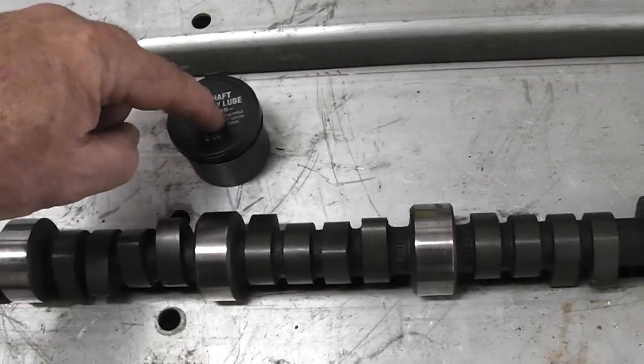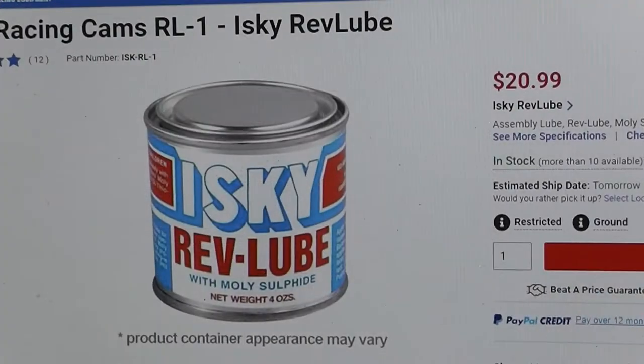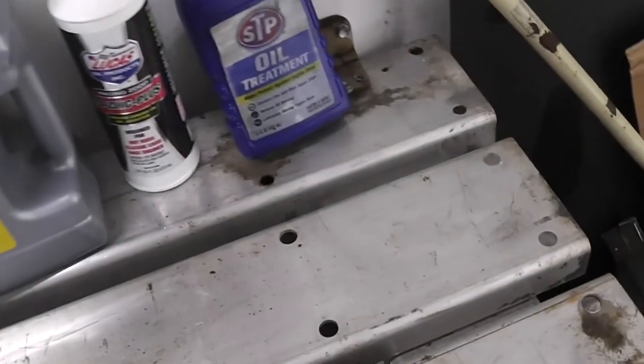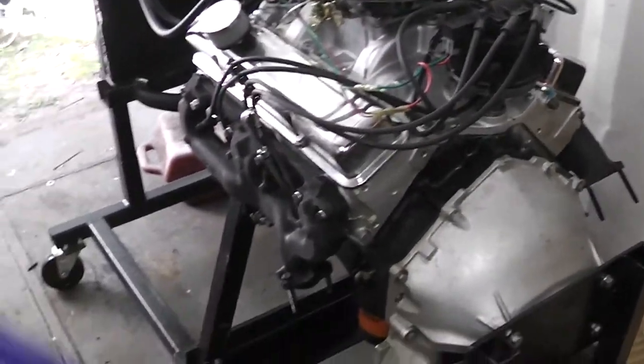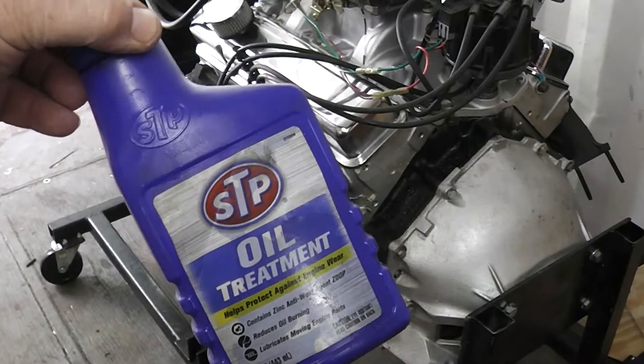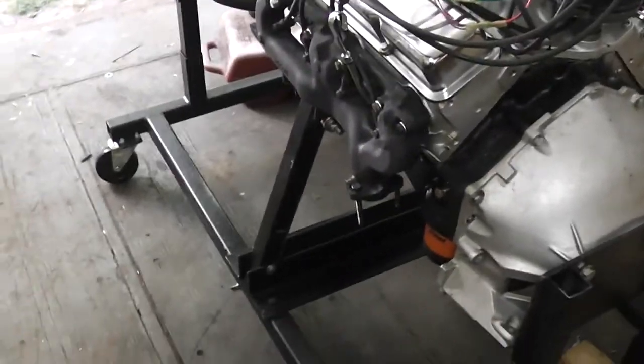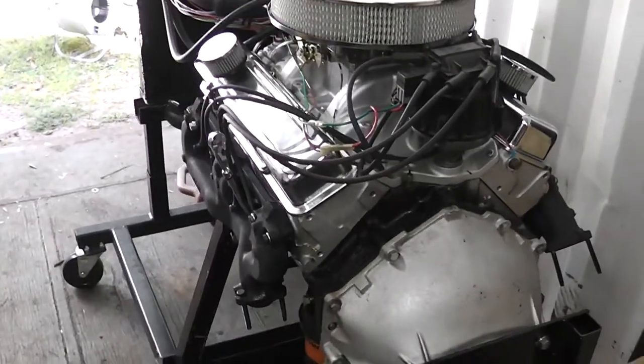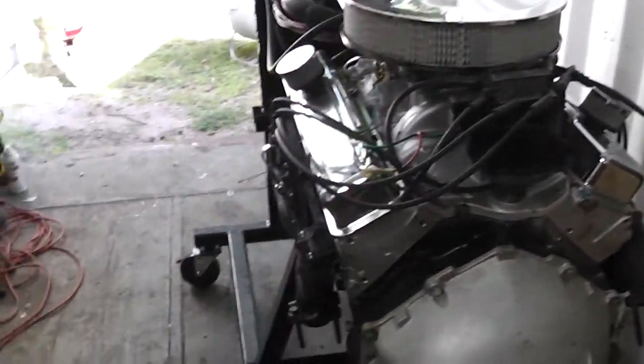What I use is this stuff — you can also use some Isky Rev Lube. And what I do whenever I rebuild an engine or I'm changing a cam is I put one or two bottles of this stuff in there. I know that's more old school, and a lot of you new school people aren't going to do that, and that's fine. I'm just showing you how I do it.